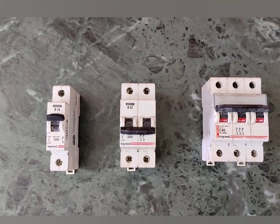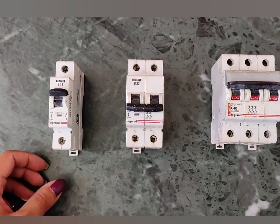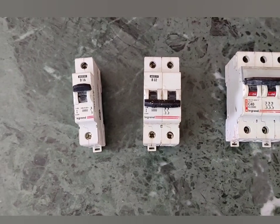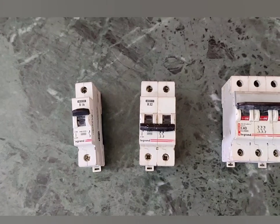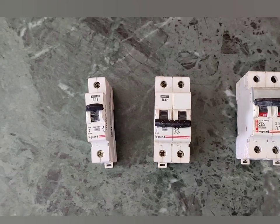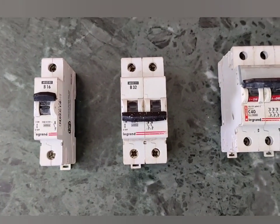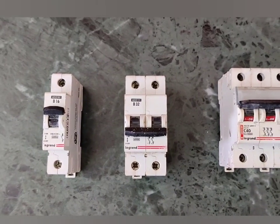The next protective device is the MCB, which stands for miniature circuit breaker. Fuses have a disadvantage in that the fusing element needs to be replaced after every operation — when a fault such as a short circuit occurs, the fuse element melts and must be replaced. To avoid that manual effort and save time, we use automatic devices known as circuit breakers, the basic type being the miniature circuit breaker.